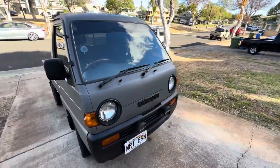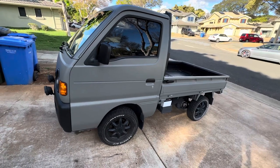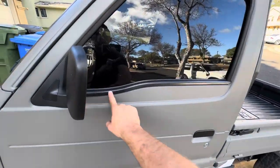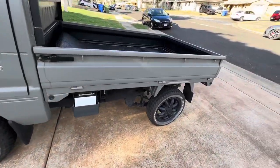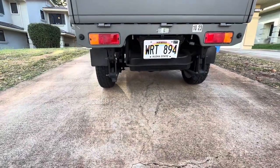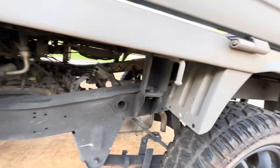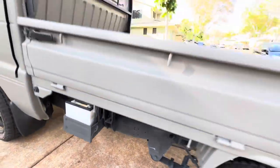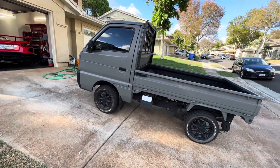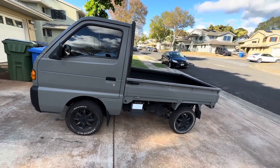That's it for the buyer's guide on the Suzuki Every and Carry. The biggest benefit of the Carry is the looks — I think it's one of the better looking trucks. I like the smooth swoop down at the front, and I like the fact that the rear end is a solid rear axle, so you don't have the CV axle issues you get when you lift the other trucks. If you're looking for a fun four-wheel drive K-truck, the Suzuki Carry is probably what you're looking for. If you need more how-to or buyer's guides, check out my channel, like the video, and subscribe for more K-truck content.